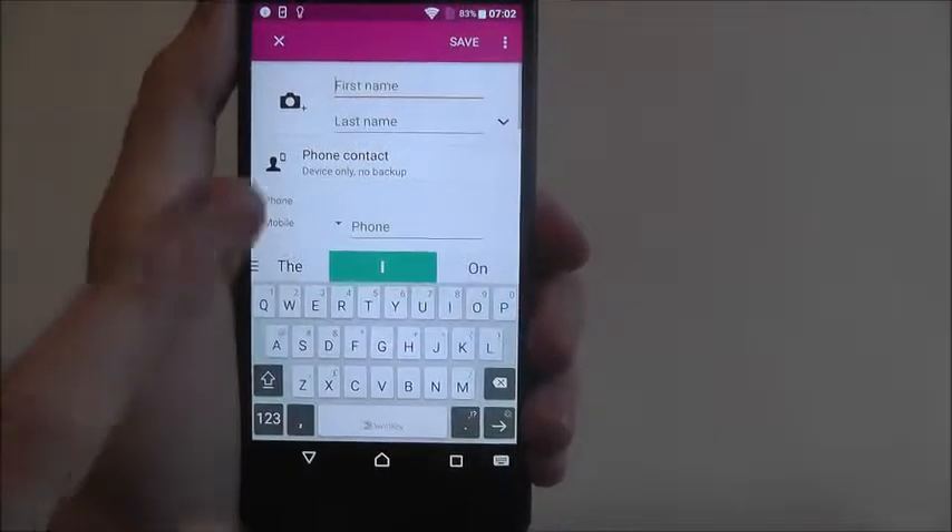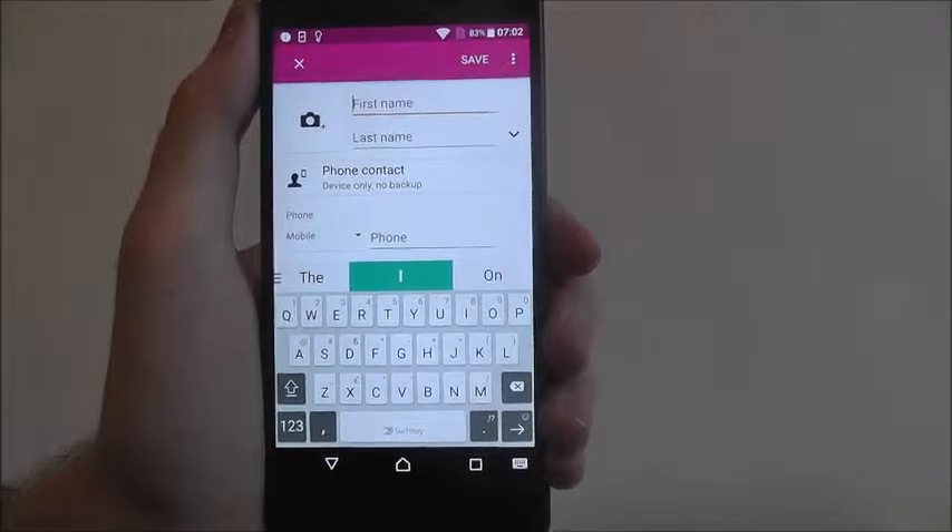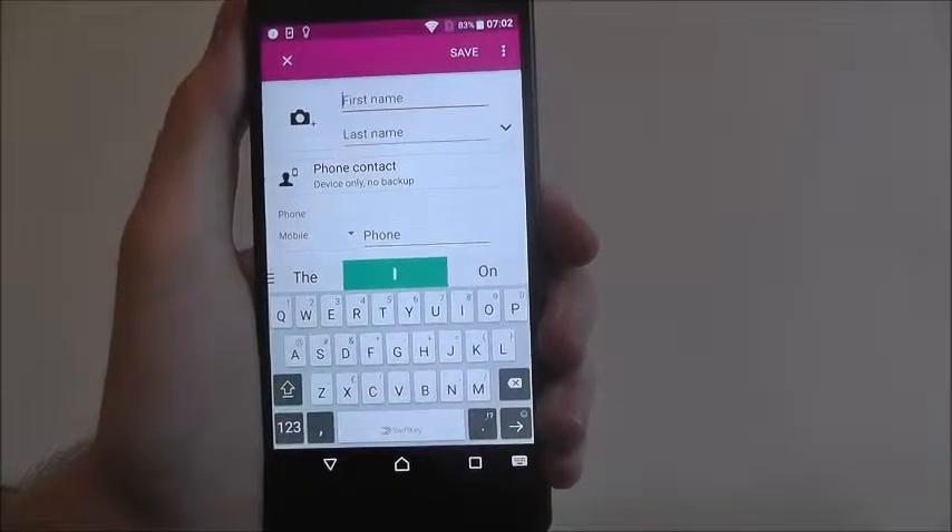He'll also be listed in your contacts app, and just repeat this every time you need to add a new contact. That's how you add a contact on the Sony Xperia X.